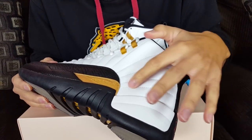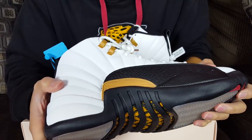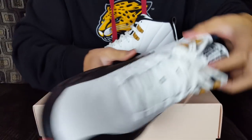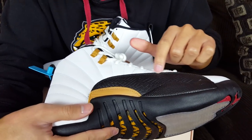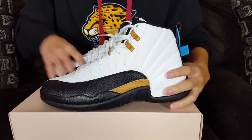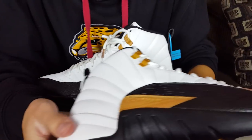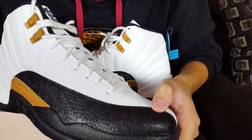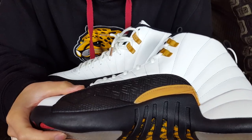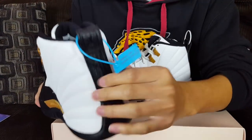Another thing to look for is the stitching. If the stitching is off or looks like the machine jumped, that's a telltale sign they're using machines outside of Jordan's production warehouses — essentially fake. The stitching looks really, really good on these. The stitching along the mudguard usually looks terrible on fakes, but these look very well aligned. Stitching on the white 3M upper and side panels also looks good and consistent on both shoes.